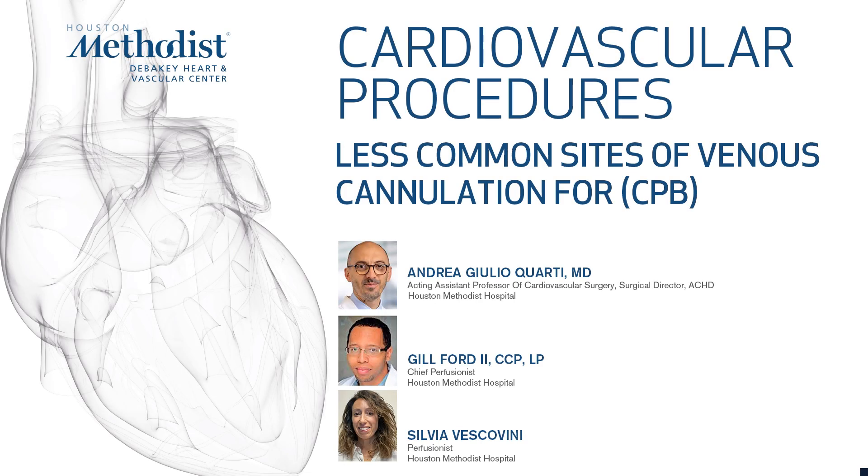Welcome back to the Multimedia Perfusion book of the CVdeBegay Education. Today we'll cover less common sites of venous cannulation for cardiopulmonary bypass. What happens when the anatomy or procedure requires an alternative cannulation site?